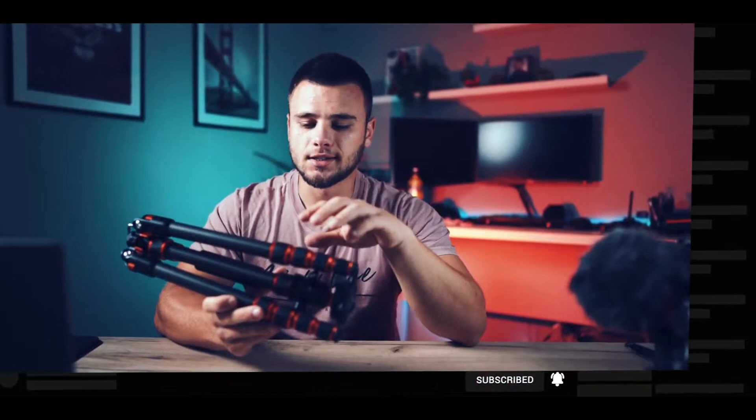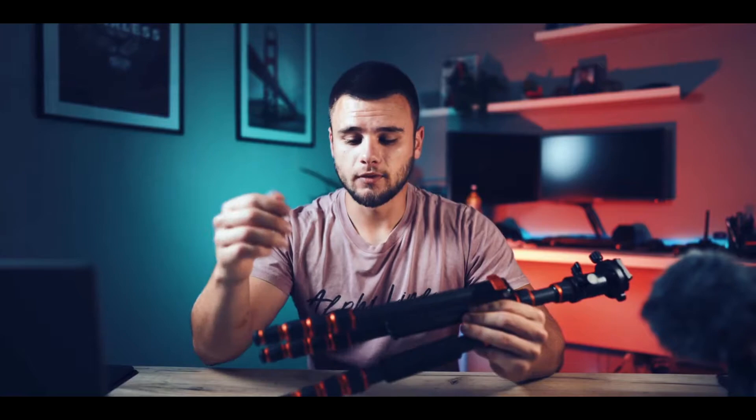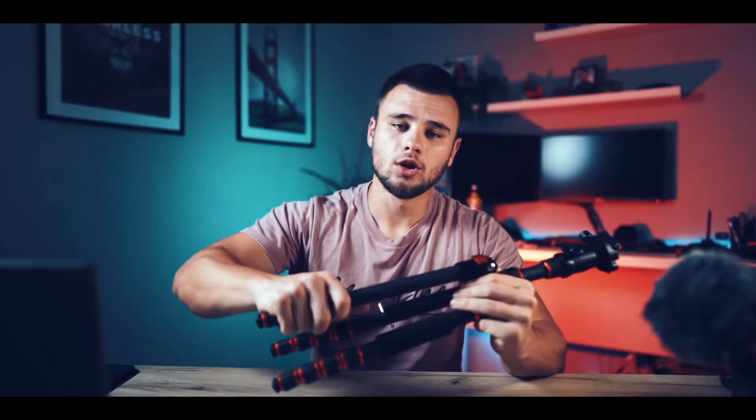The build quality of this tripod is great. As I said, it is built from carbon fiber but there are still a lot of metal parts. I love the look of these tripods — the bronze parts really stand out for me. The twist lock mechanism is built from metal and rubber parts and it's very easy to unlock and lock; you don't need to twist all day.